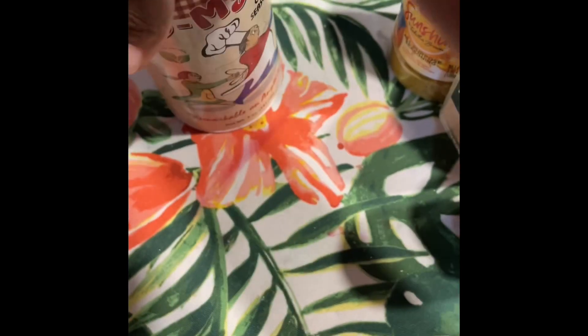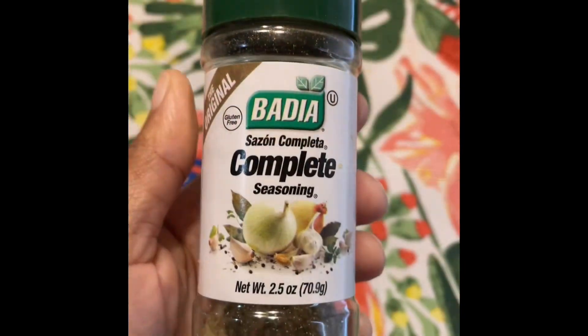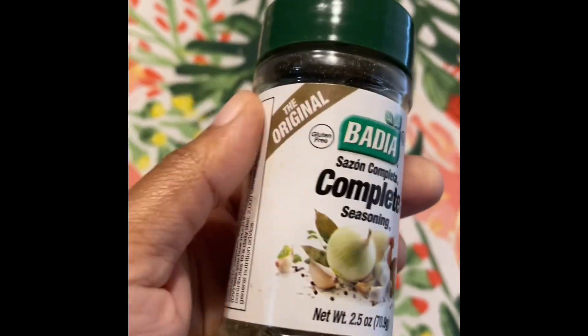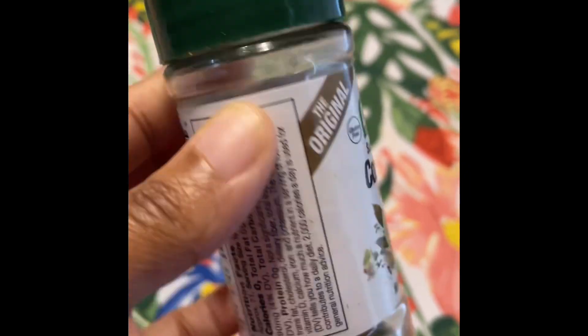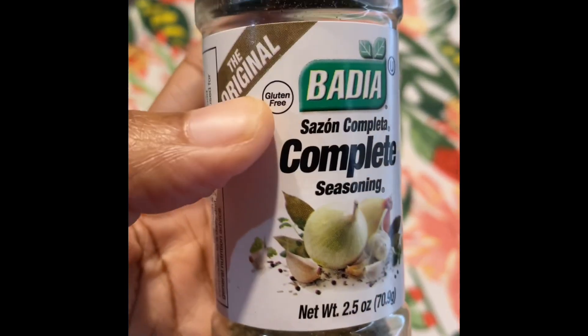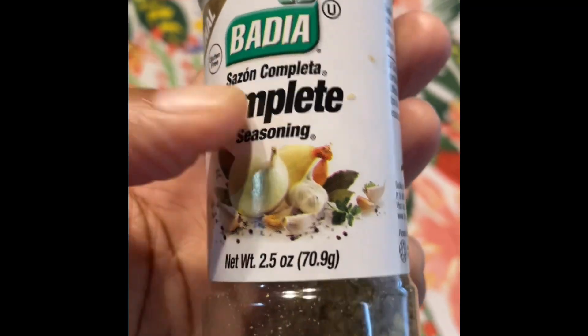The seasonings I was using don't have salt in them, but this one does have salt in it. Everything else doesn't. It's got a little salt in it. It's almost done.